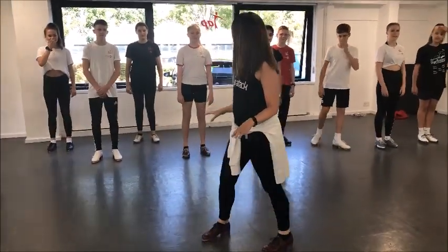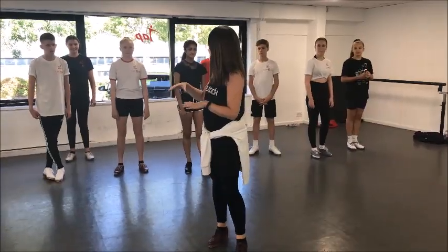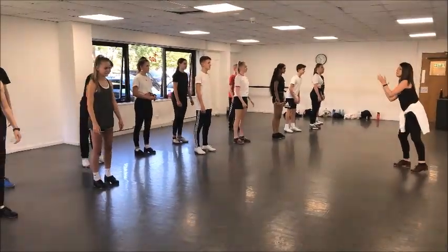Good, everyone okay? Great, so now let's try it up to tempo. We'll put all those together, two on each side. Ready? Two, three, four, out.